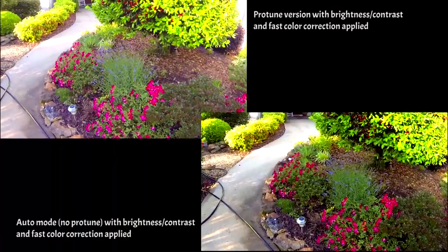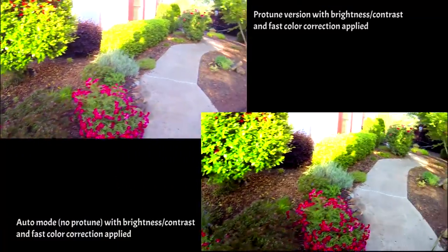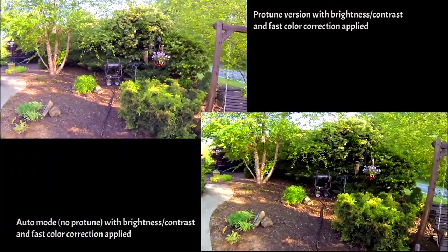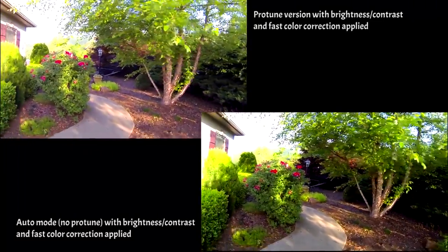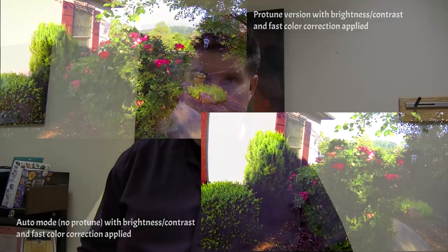With Protune, it's not about what you get when you shoot — it's about what you do after you shoot. Protune allows a ton of tonal possibilities: brightening, sharpening, hue, saturation, contrast, pulling stuff out of the shadows. When you first get your Protune video, you're going to compare it to auto mode and think it does not look good at all. It is always about what you do with the video after you shoot.